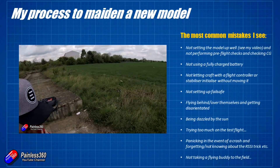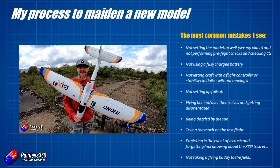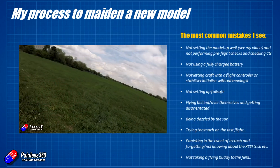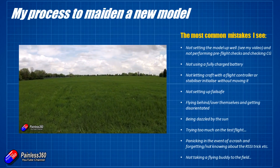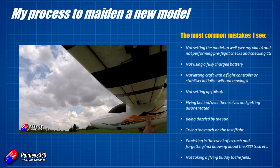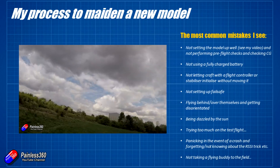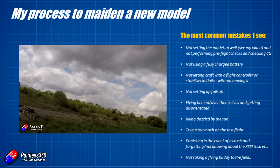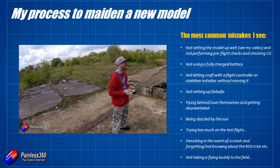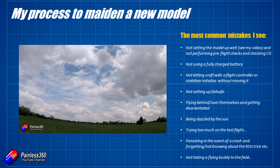If I had to put my common mistakes together, these are the things I see people getting wrong the most — avoid these and you'll avoid about 90% of the problems I see with maidens. The big one is not performing a pre-flight check — just throwing it up in the air and finding that ailerons are reversed. It sounds daft because it's always going to be the same setup, right? But when you're building on the bench and not paying attention, it's easy to get those things wrong or accidentally change a setting you didn't mean to.